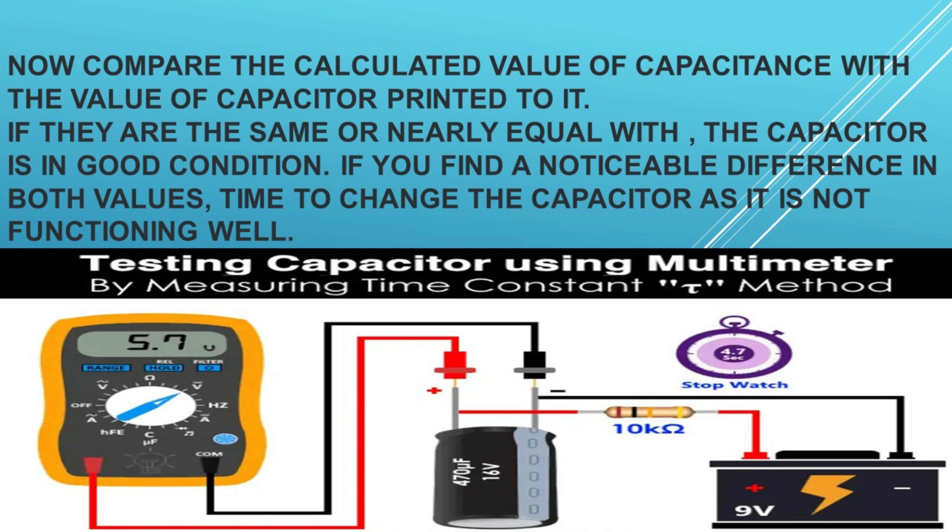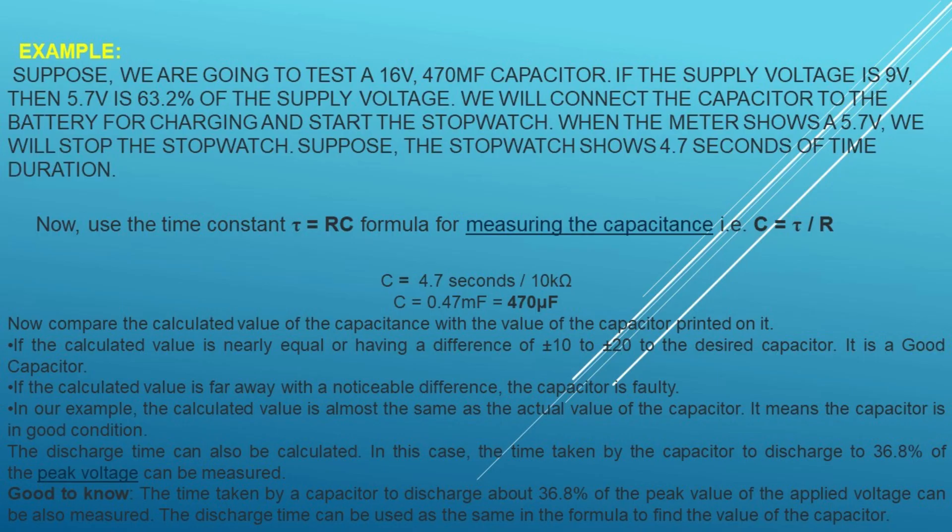Connect the positive (red) lead of the voltage source to the positive lead (long) of the capacitor and negative to negative. Set the voltmeter to DC voltage and connect the capacitor. Note the initial voltage reading on the voltmeter. If it is close to the supplied voltage you gave to the capacitor, the capacitor is in good condition. If it shows a far lower reading, the capacitor is dead.